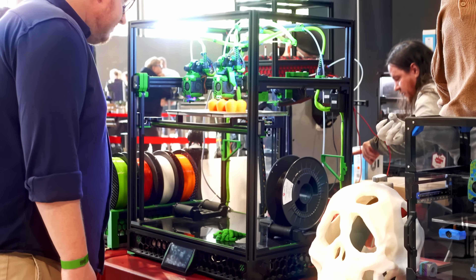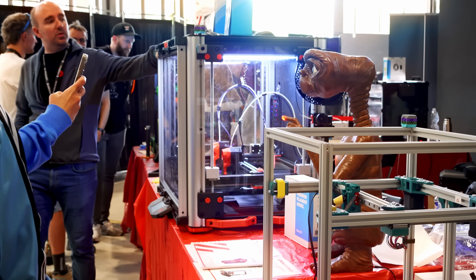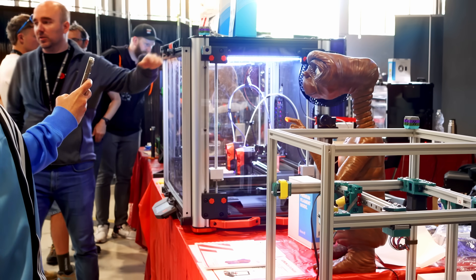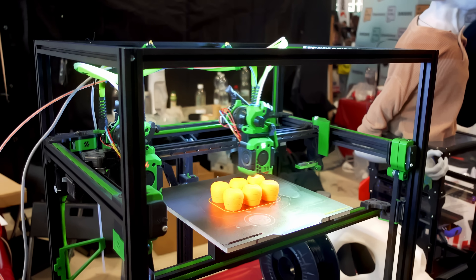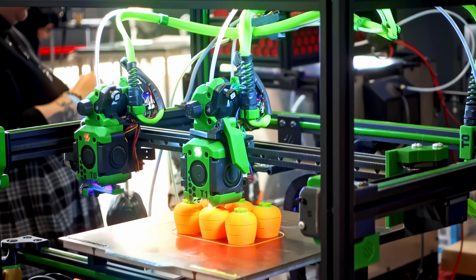Voron doesn't actually sell printers — the core team and the over 50,000 user-strong community just enjoy developing them. So if you want to build one, you can either self-source the parts individually, or buying a full kit from one of the various sellers is easier than ever.